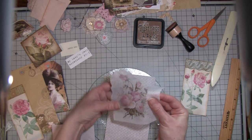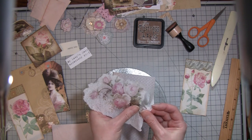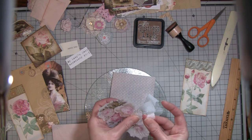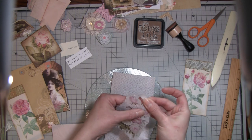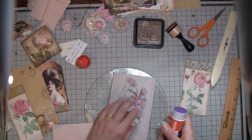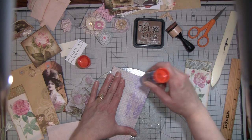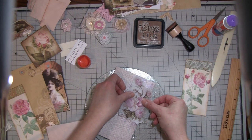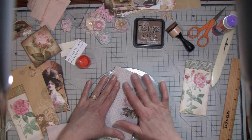I kind of like using the glue stick because it keeps the texture of the napkin, which I like. Sometimes when you decoupage it, it loses that feel of the napkin. I think that'll be pretty - I just didn't really want the words on it, I just wanted the roses. Thank you Denise for those because they are great - I don't have any with roses on them. You just have to make sure you get all the edges and stuff.